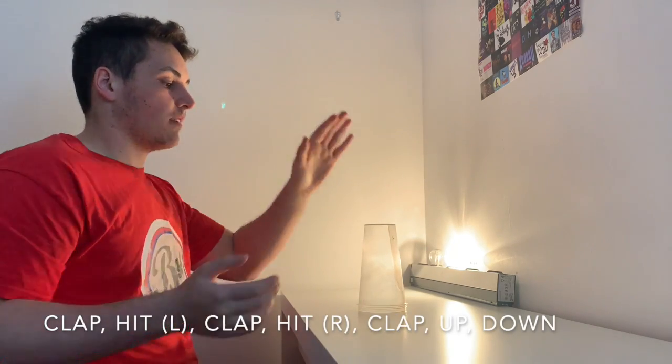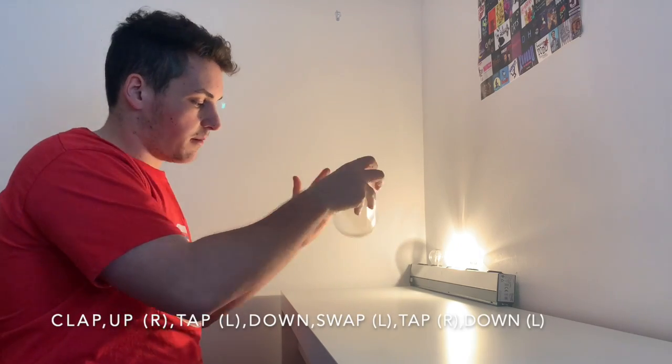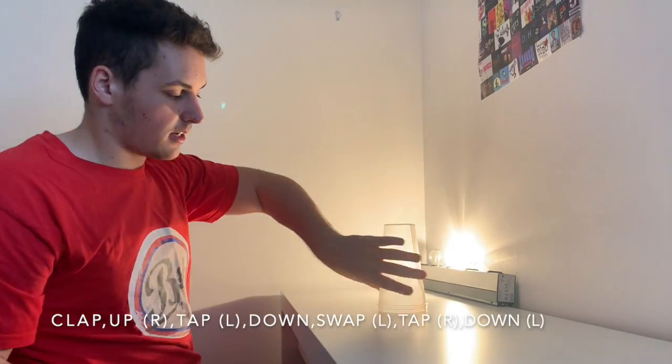And again: clap, lift, clap, right, clap, up, down. Clap, pick up, tap, tap, swap, right hand down.